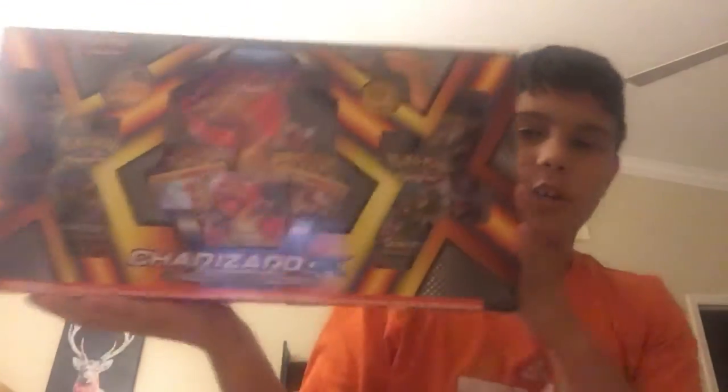I spent $40 on this thing. Literally $40. This is it. It is the Charizard GX Premium Collection.